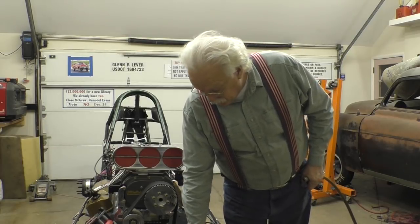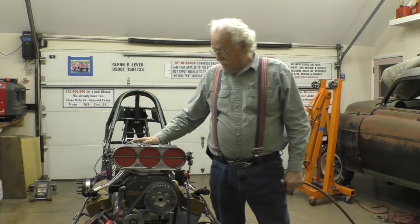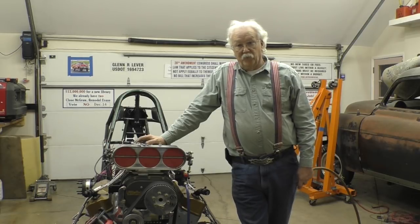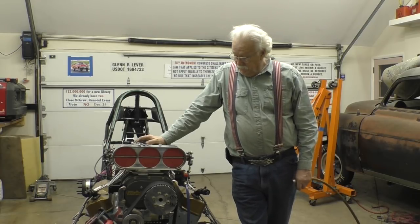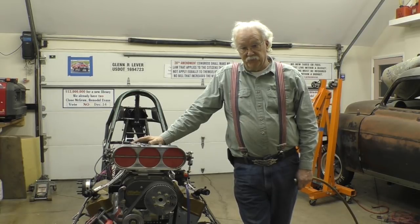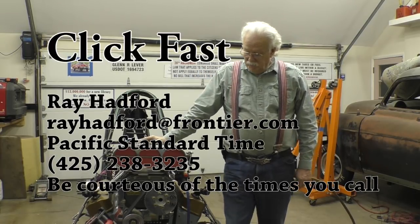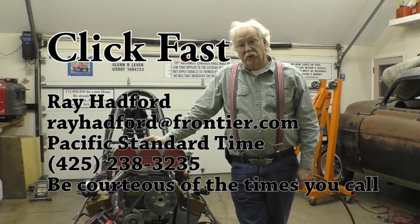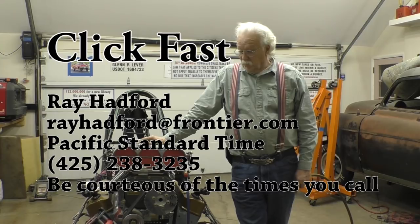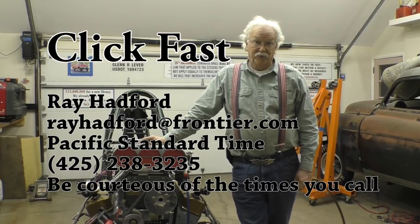So this device is called ClickFast. It's made by a gentleman by the name of Ray Hetford. I'll put his contact information in the description and in the titles. Please realize that he's Pacific Standard Time, so don't call him at midnight his time.